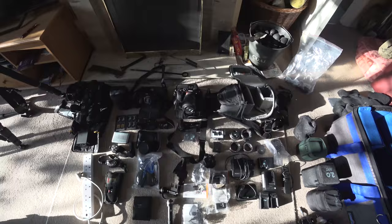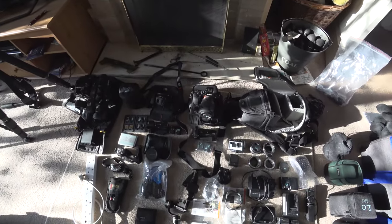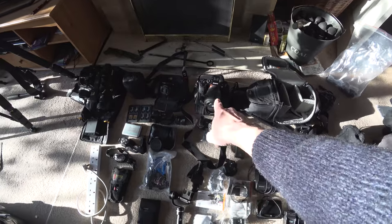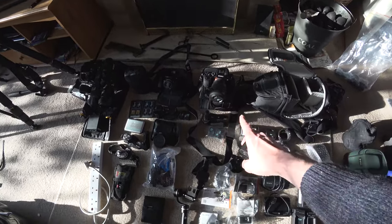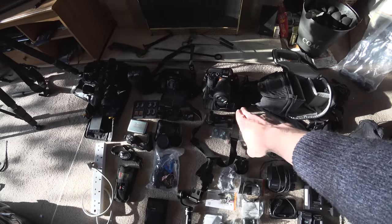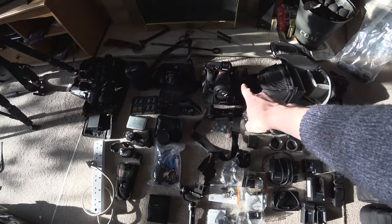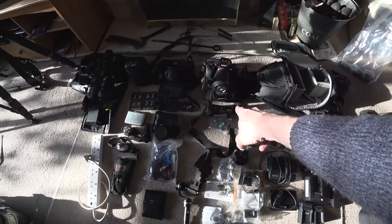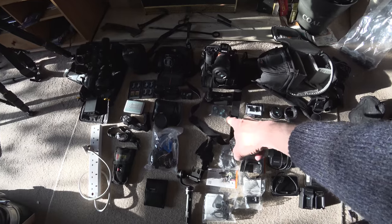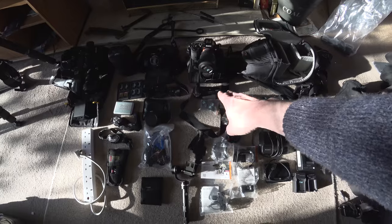The next camera is the Sony A7S — really is a low-light king. This camera is my favourite for shooting in low light. The Aurora isn't particularly bright, so the A7S is really key to this shoot. Again, moving down: battery grip with two batteries inside, plus more spare batteries. I've got about eight batteries per camera.